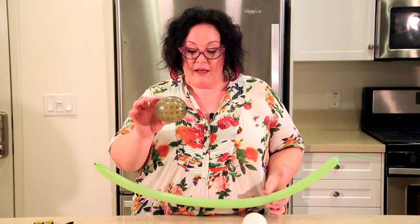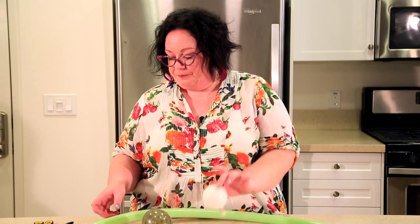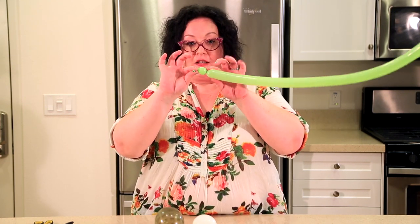We're going to start with a lime green 160. You also need a grenade balloon — although you could use just a regular balloon, but I like the grenade because it's actually a turtle shell. The kids are just blown away by the fact that it's a turtle shell. And then a white five inch round blown up to about two and a half inches or so. And we're going to start with two pinch twists — just little grape sized pinch twists.